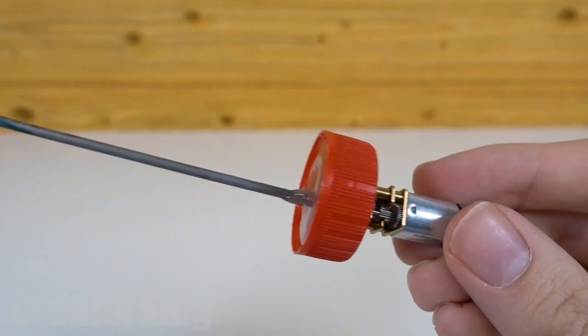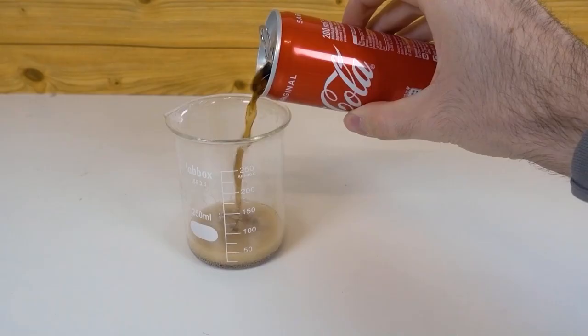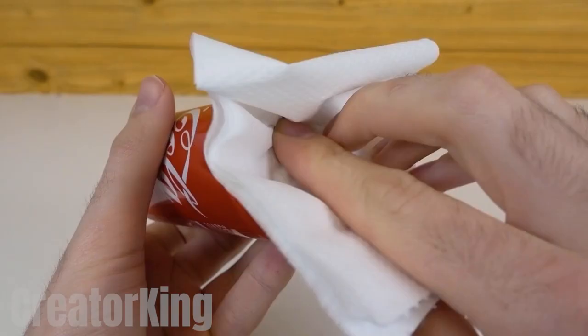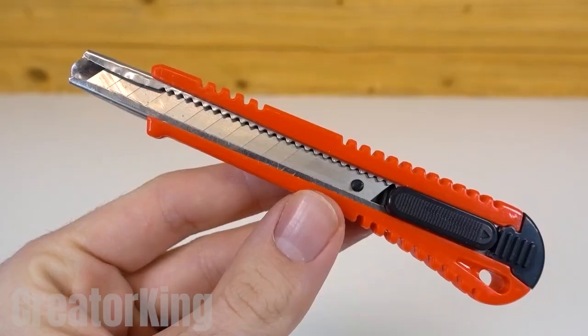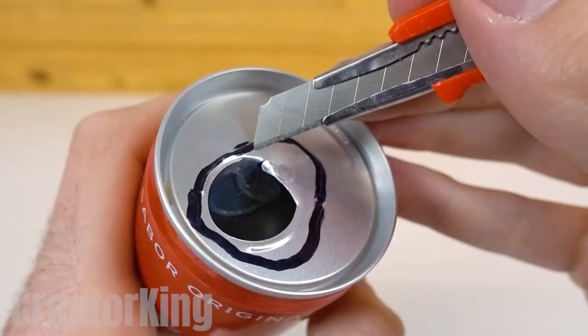I wonder if this counts as a self-defense item. Look at this mini Coca-Cola can — so precious and beautiful. I'm sorry, it's just that I feel so affectionate for such tiny things. Clean up the sugary soda residue that the little can might have with toilet paper. Pull the tab off the can and make a circle around the opening with a permanent marker, which we will cut with a sharp tool.